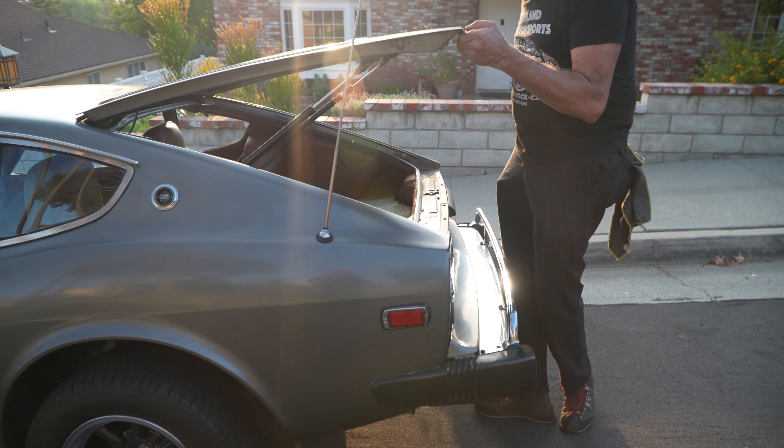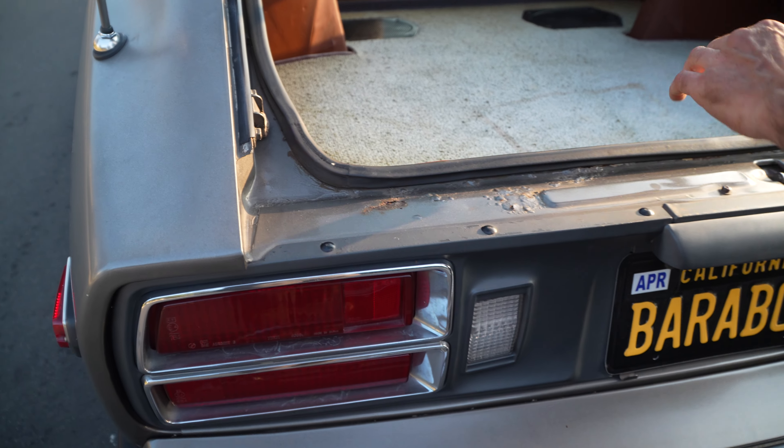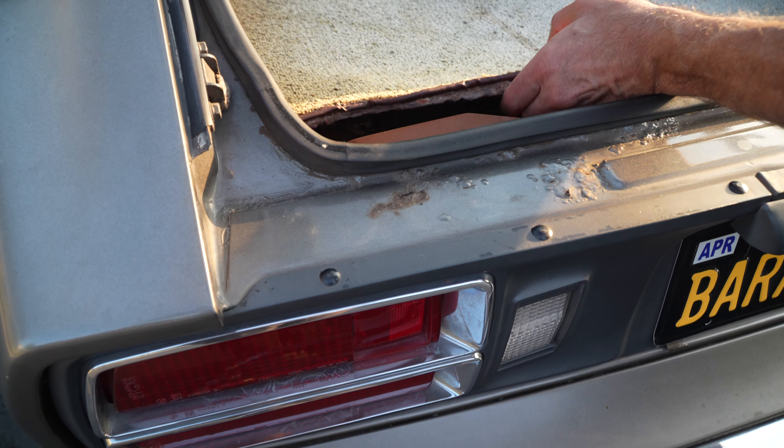In here there's some rust — it's minor but it's here. It does have original carpet; it's faded but it's cool.